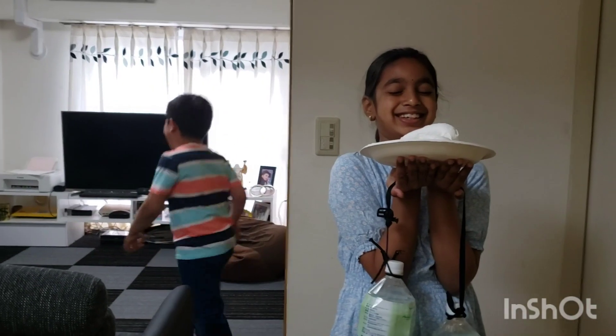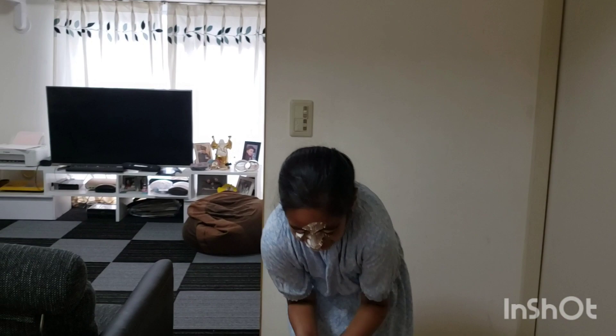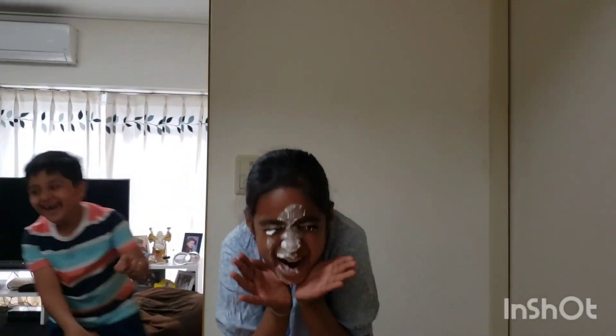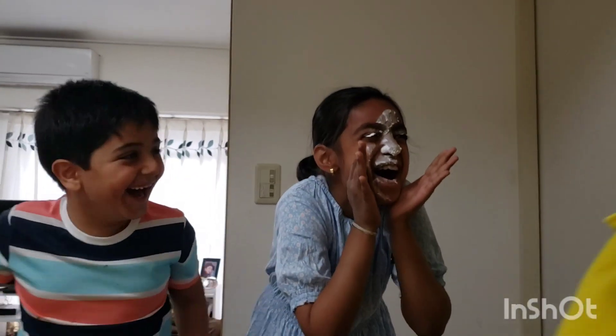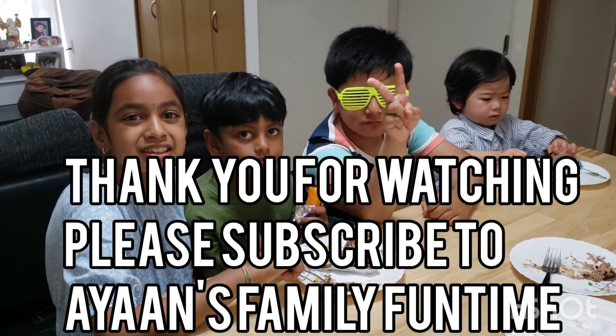Stay in this position for a minute, just close your eyes. Yes — stay in the place, stay in the place!